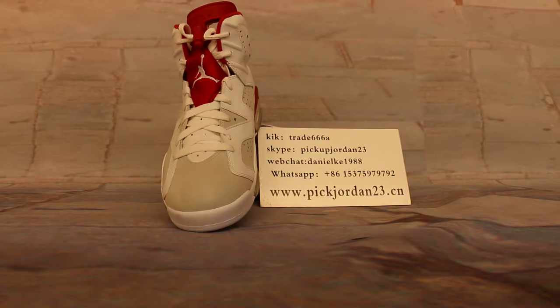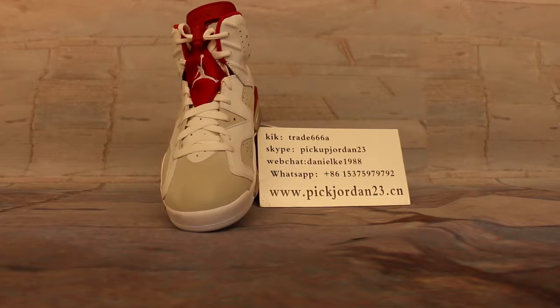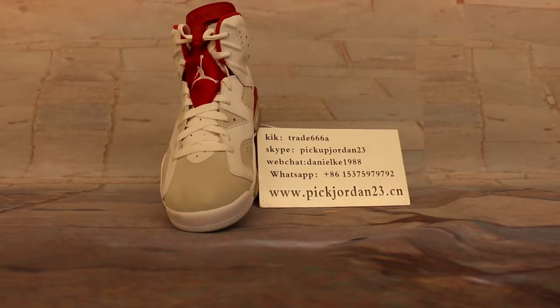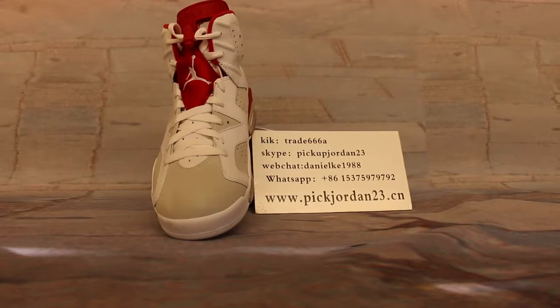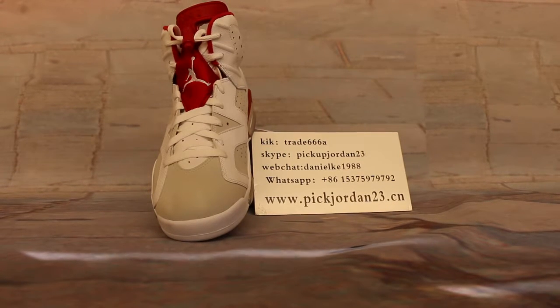Any questions, just feel free to contact us. Ok guys, the ones today I'm showing you is a new member's release — Air Jordan 6, the new member's Air Jordan 6.